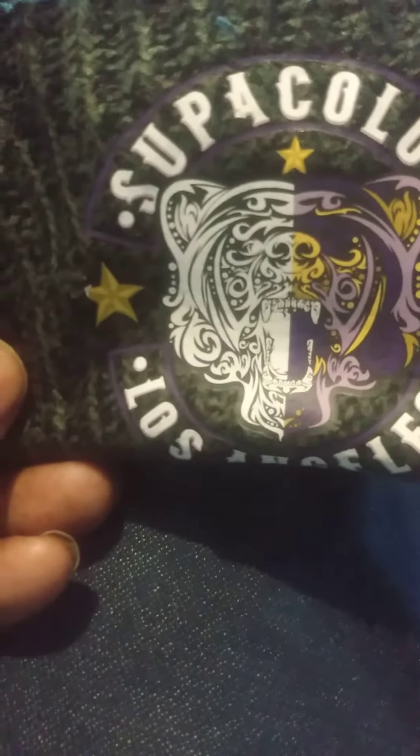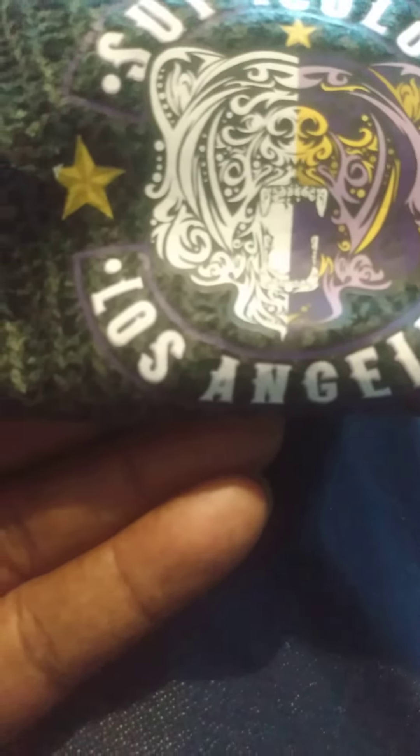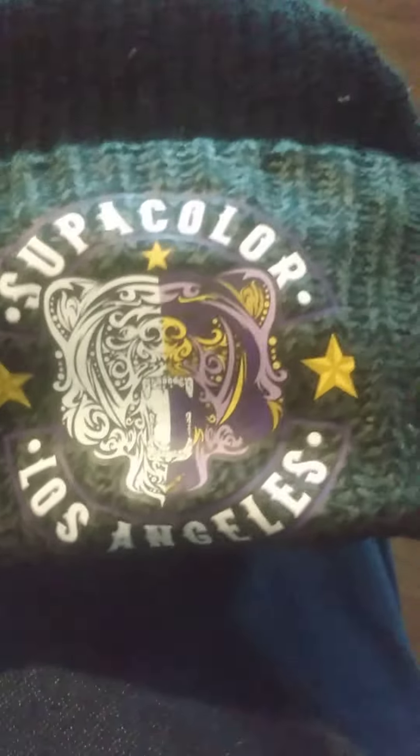You can see how it went on — it shows the tiger design. It shows Super Color, Super Color Los Angeles. I think you should mess with Super Color too.